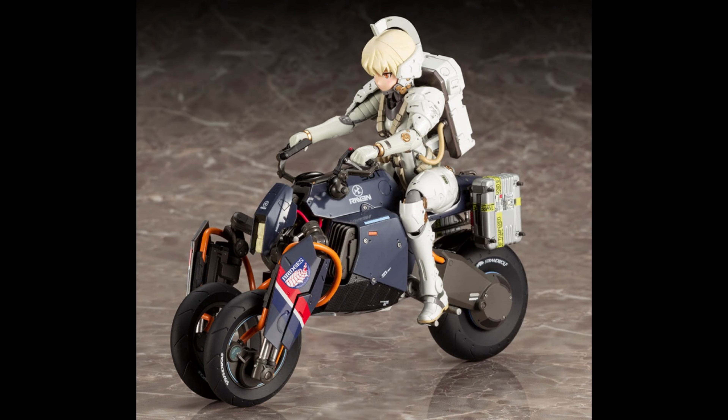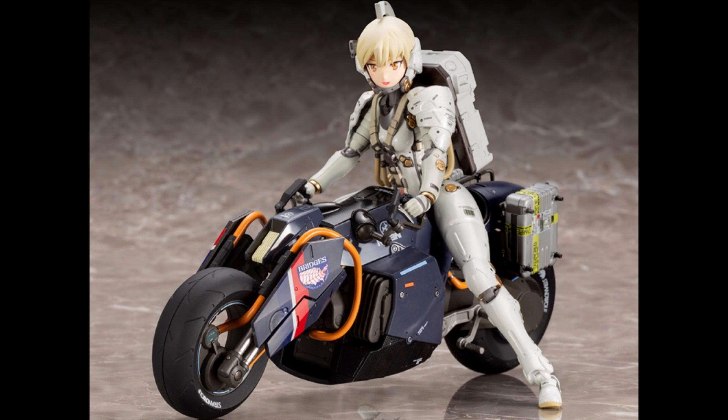If you got the Frame Arms Girls Lou, you can use her with it — you can see her riding it here, which is very interesting. You can actually lock the front wheels together, which is pretty cool.